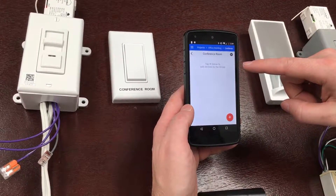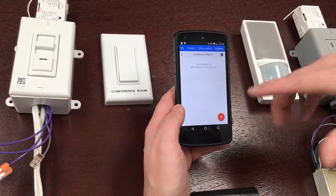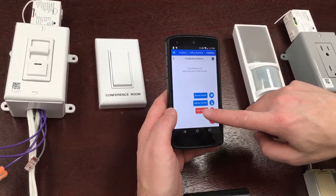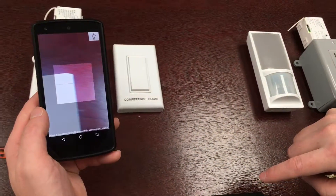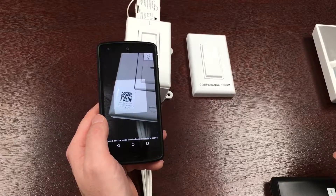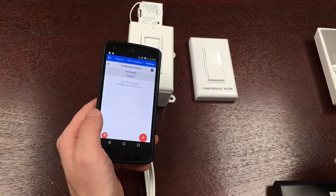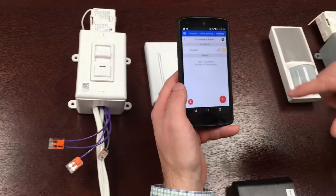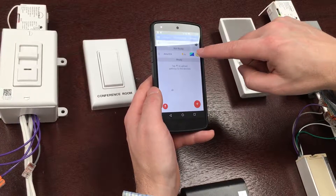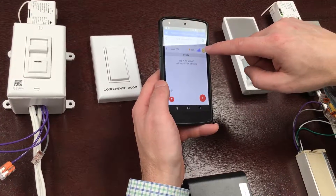Now that I'm in the conference room group, I need to add devices to the group. There are multiple ways to add devices — one way is to click the plus button and scan a barcode. The barcode is on the devices, and once I've added it to the group I can test communication with it by pressing the power symbol, and that device is responding.